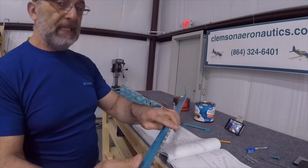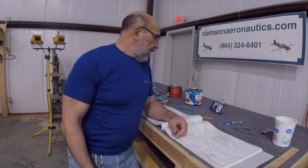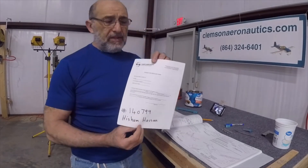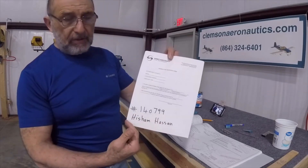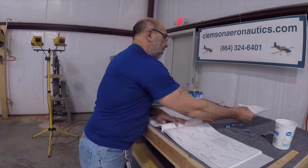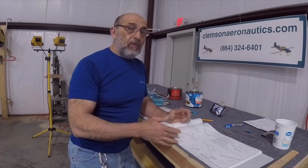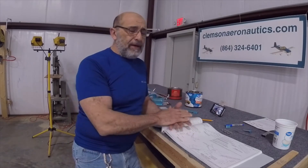That's it. Well folks, this is it for this video. I will close it up with a reminder about the finder's fee form from Vans. You send this in with our builder's number and my name, and hopefully we get a check from Vans. That check will go back to you as a discount on your machines, or if you've already bought any of our equipment, we'll refund your credit card.